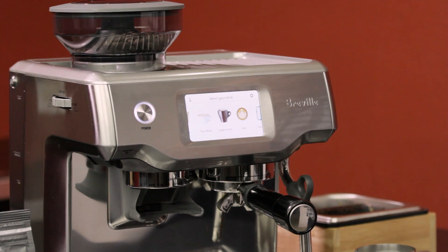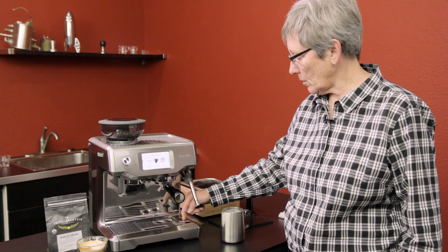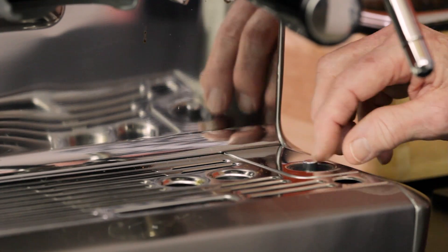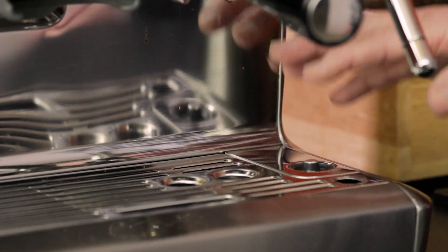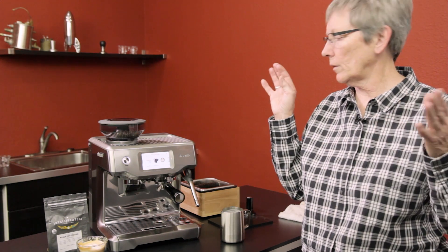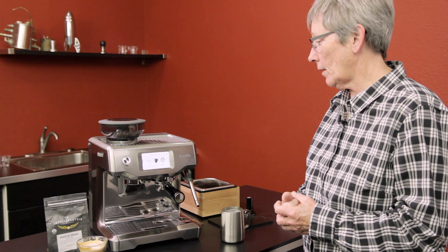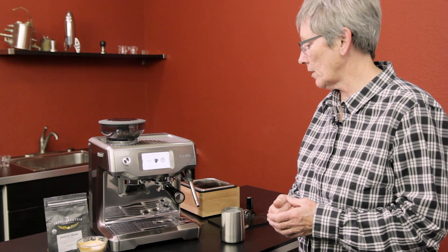One con I've noticed is the milk sensor down here — if you do not keep this clean, it will not sense the milk. It's very important to keep any residual milk, water, or grounds off of this sensor, because it will malfunction, won't register, and will just take the milk up to boiling and keep going. Other than that, I can't say anything negative — Breville makes a really nice-looking product and the outcome was very good.